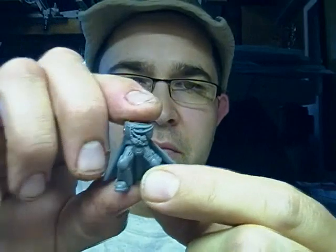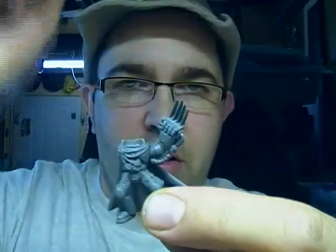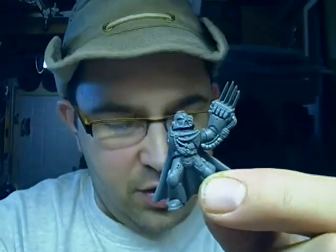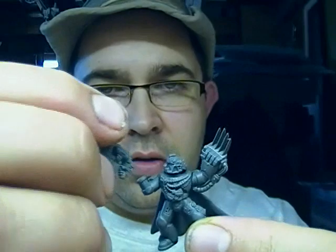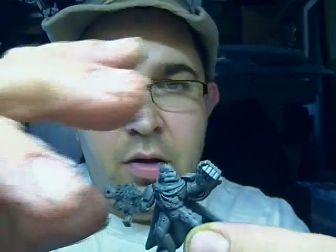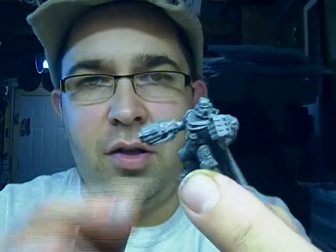Hey YouTube, thanks for tuning in. Today I'm going to do a little video on magnetizing. I've got a Space Marine commander here which I've magnetized — I've got a power claw, lightning claw, the dude's head, arm, combi-melta. You know what, let's put a fist on — don't like that head. Another head — how about a combi-plasma? No, let's switch that to a bolter. Anyway, you can totally pose it in different ways.